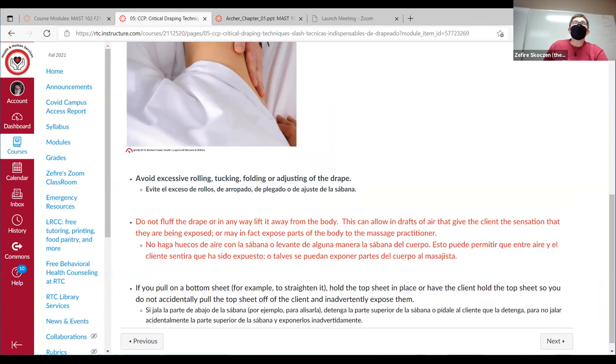Regarding tucking under underwear: any clothes that the client leaves on, you can get permission to tuck under. You don't want to pull things down or up in a way that feels sexual, but if we tuck under them, we keep the clothes from getting oily or lotiony. For example, tucking under boxer shorts.